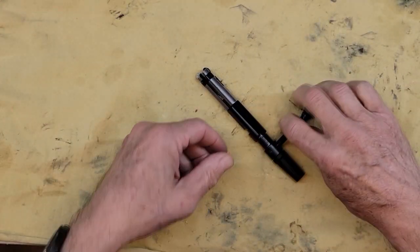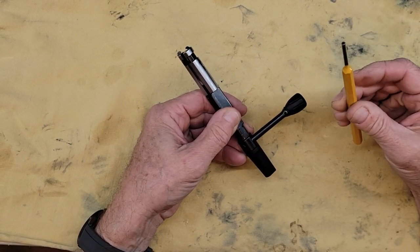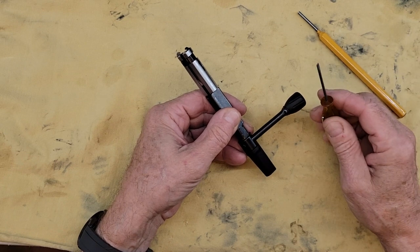Now to take the bolt apart you will need two tools: a punch — I'm using a 1/8th inch or 3 millimeter — and a very small flat screwdriver.